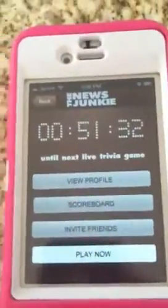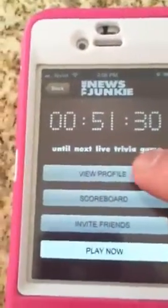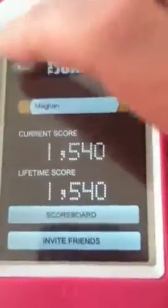I'll figure that stuff out. But you can go back to the main menu, and you can see your profile if you want — there you are in the profile. You can also see the scoreboard, which is right there where we just went.